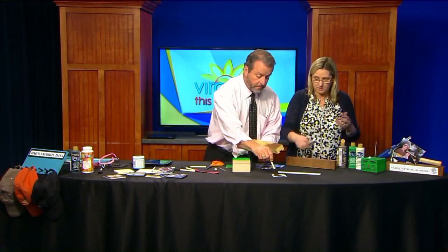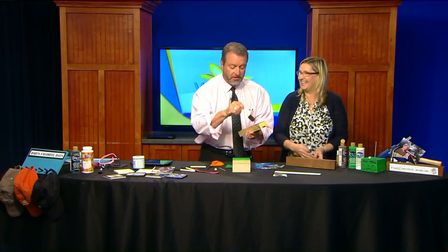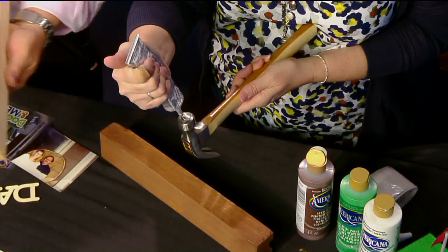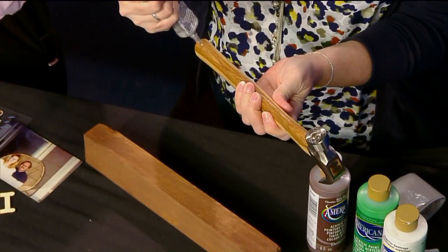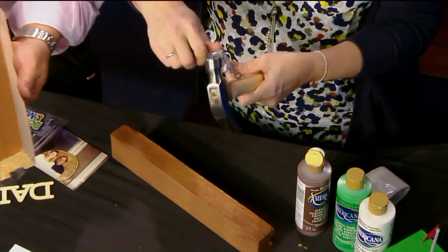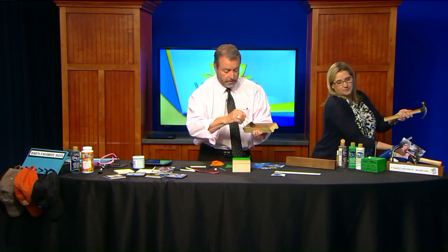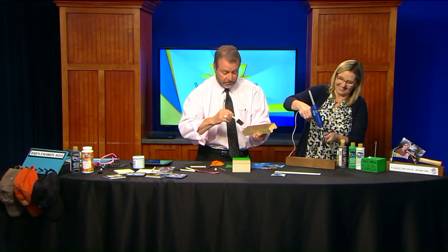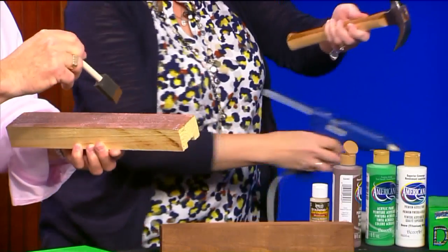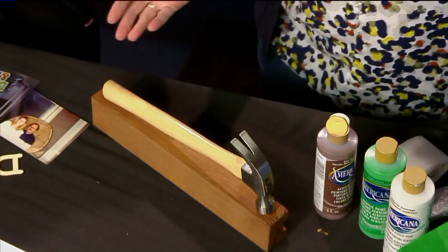I have this one already done. To adhere the hammer to it, you want to use E6000 — it's a silicone adhesive, I just love this product. You put a little bit on here and a little bit on the hammer side. Make sure you close the lid as soon as you're done. Then I put hot glue on after, so that will hold it to begin with, because the E6000 takes about 24 hours to dry. This way the hot glue holds it in place until the E6000 does its job.